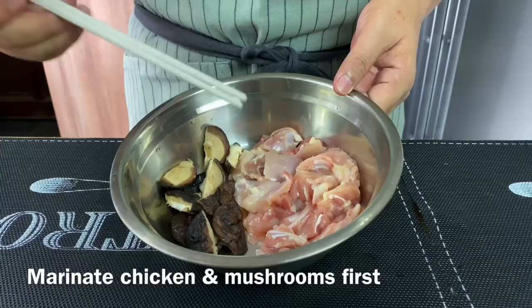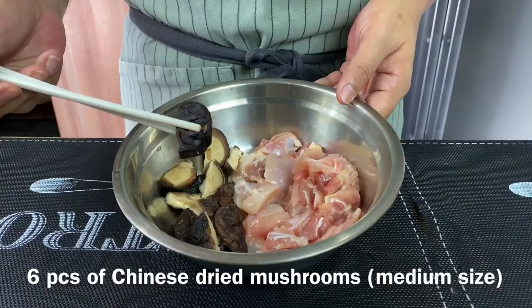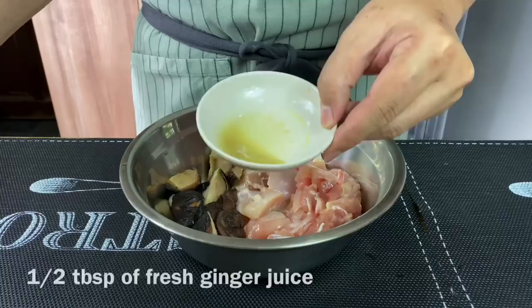We'll need to marinate the chicken as well as the mushroom first. I have with me 255 grams of chicken thigh meat, cut into small pieces, and six pieces of Chinese mushroom which I've rehydrated and cut into halves.